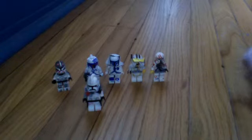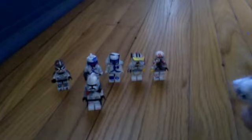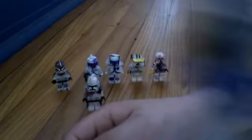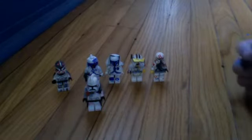Then here's my custom Commander Keller. That's the back view — he has a custom waistcape. I made it; I didn't trace any other waistcape and then make it. I just made that out of paper. It's my second or third waistcape. I normally just use LEGO waistcapes and either paint or Sharpie them.